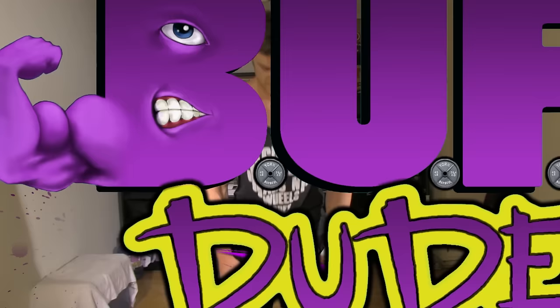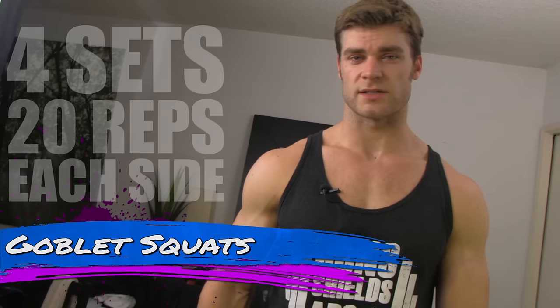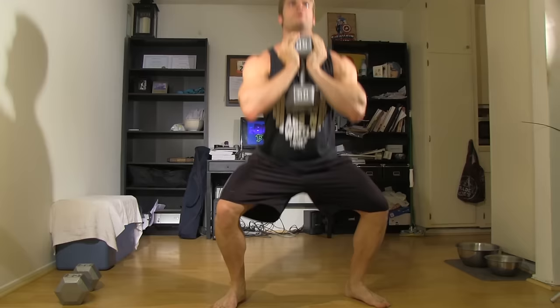First exercise on the list is gonna be the goblet squats — a full-body exercise utilizing most of the legs but also utilizing some of the upper body as well. You take the dumbbell and hold it just like a goblet right at chest level, stand shoulder-width apart, drop those hips back and down, and get that full contraction pressing upward into the quads, glutes, and hamstrings. This is a great full-body exercise getting you warmed up and ready to go for the rest of the exercises.